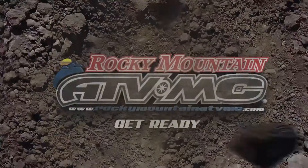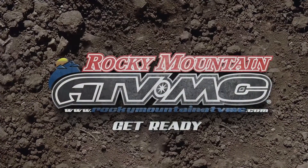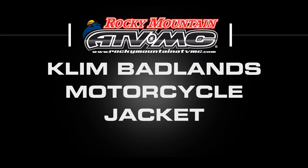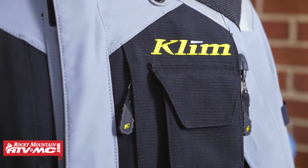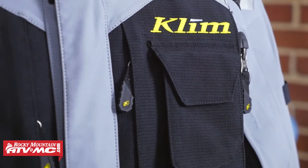Hey guys, Chase here at Rocky Mountain ATVMC and welcome to our product spotlight for the Badlands jacket from Klim. This is the Badlands jacket from Klim. We know Klim has a reputation for making some of the most durable, the most technical gear that is available today, and there is no exception when it comes to the Badlands jacket.